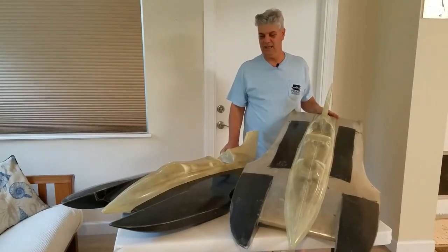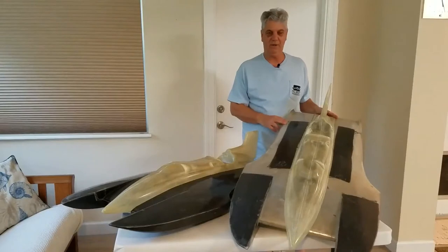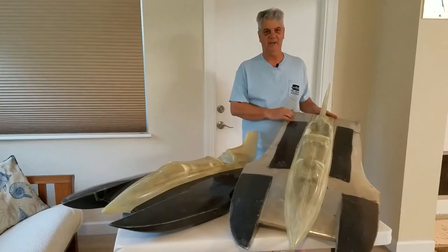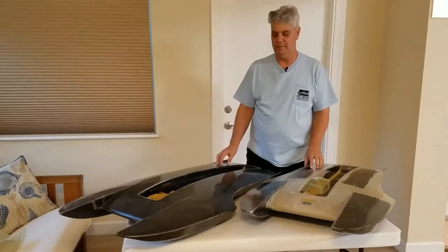This hull is now vacuum infused and all carbon fiber. This hull kit has the partial carbon fiber option. The cowling is a one-piece cowling and the cowlings are hand laid up — they are not vacuum infused. When you order this hull, you can order an all carbon fiber hull or a partial carbon fiber hull.